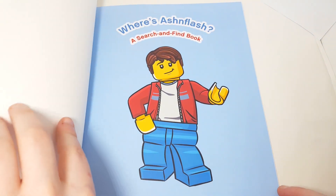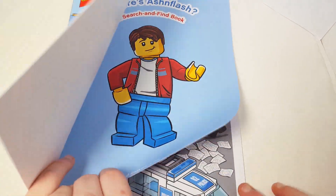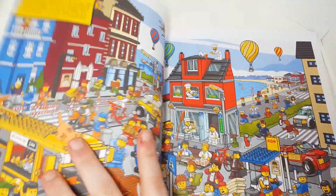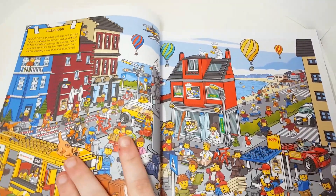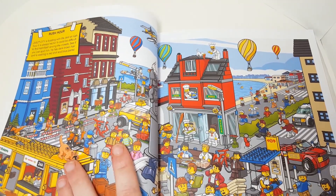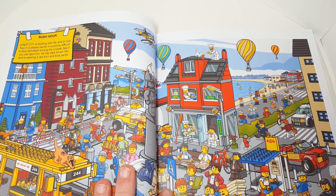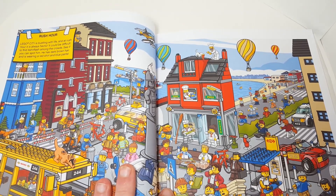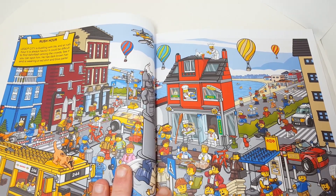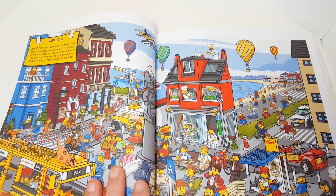"Where's Ashenflash?" — a search and find book. At the bottom it says "Use code Ashenflash" in the item shop, which is funny. At the top it reads: "Lego City is bustling with life and at rush hour it's always hectic. It could be difficult to find Ashenflash among the crowds — see if you could spot him. He has dark brown hair and is wearing a red shirt and blue pants." That guy has dark brown hair and is wearing a red shirt and blue pants, but that's not me.